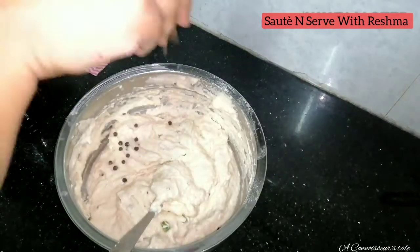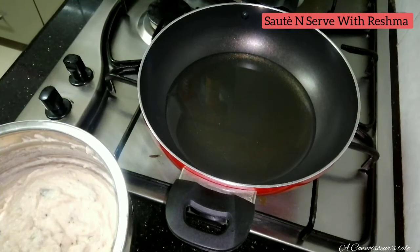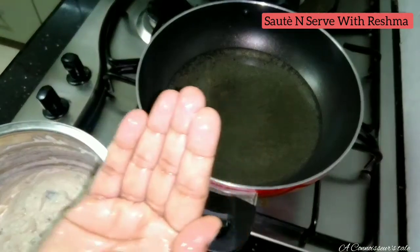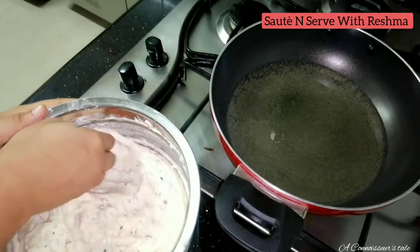Now I am going to mix the oil in a pan. I put a little oil in this way. I put a little oil in my hand.